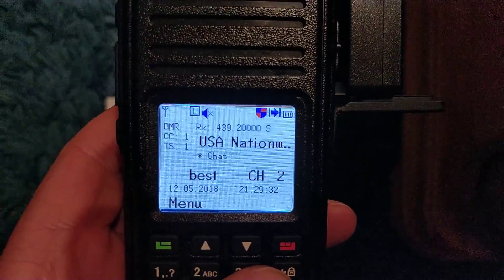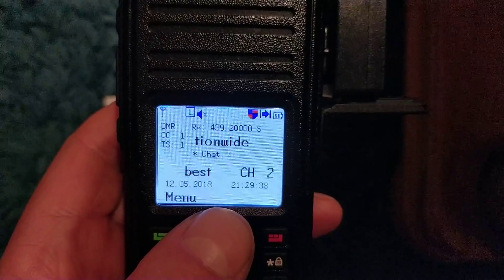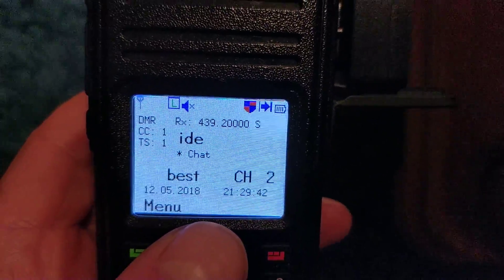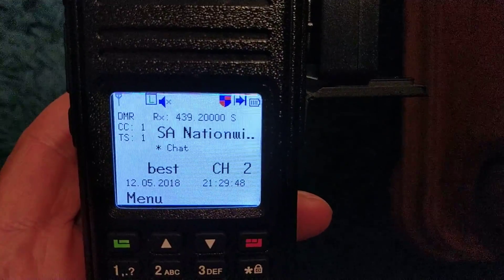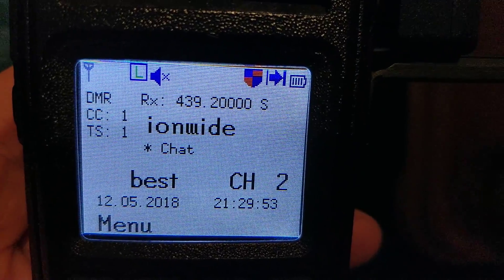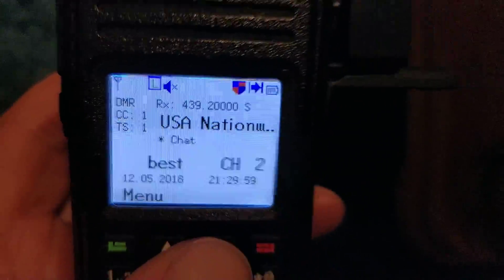I was speaking to Kevin earlier — M0KVN — and he hadn't heard about this new screen layout, so I was just telling him about it. It's got a white background and black writing, so he was quite excited and was rushing off to do that. You can have any colors you want, but I thought that was nice and clear to read. It's got the new screen layout with the color code, time slot, and things like that.